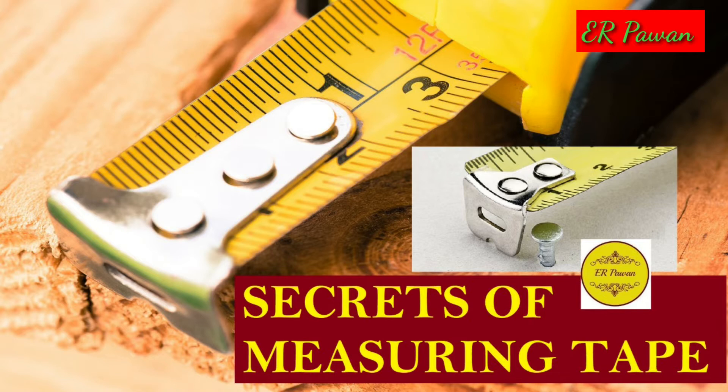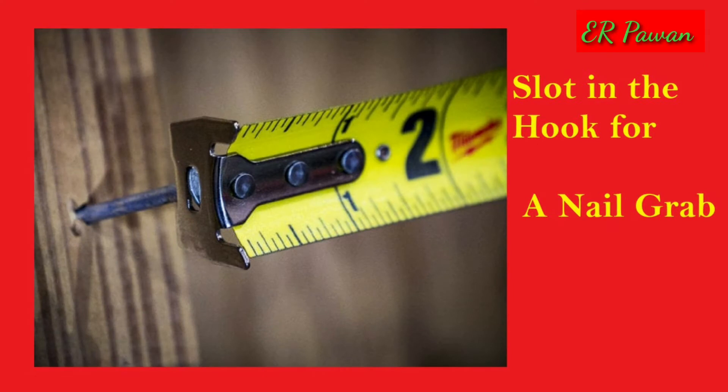Feature 1: The end of the hook. The hook end of a measuring tape can get bent over time, and it's easy to fix that by using a pair of pliers. They are designed to be adjusted, but should you break off the tip, it's probably time to get a new tape measure.